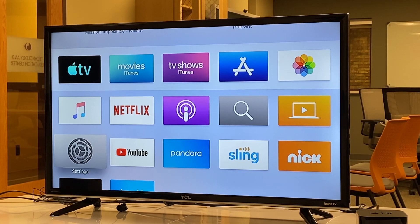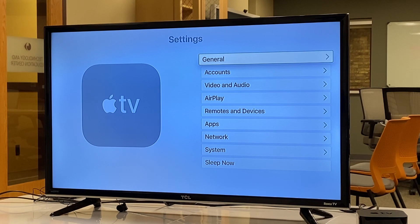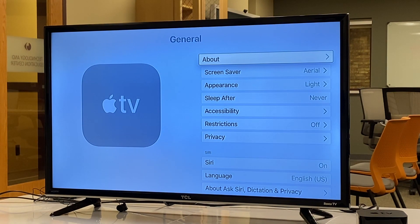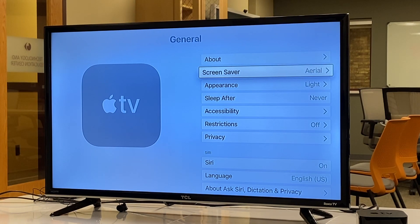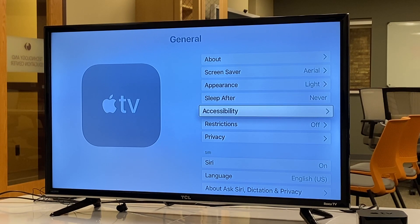We press down on the touch surface to activate Settings. [VoiceOver: General, button 1 of 9.] We have 9 options on our main settings screen. We actually want General, so we press down again. [VoiceOver: About, button 1 of 7.] We have 7 options in General and we're looking for Accessibility. Swiping down: [VoiceOver: Screen saver, button 2; Appearance, button 3; Sleep after, button 4; Accessibility, button 5 of 7.] There's our Accessibility option.